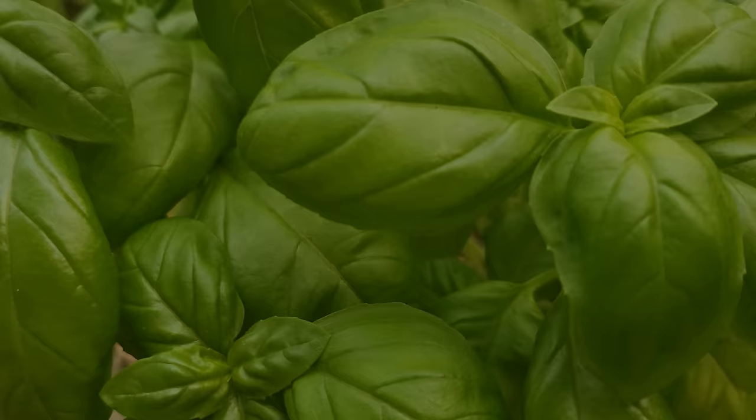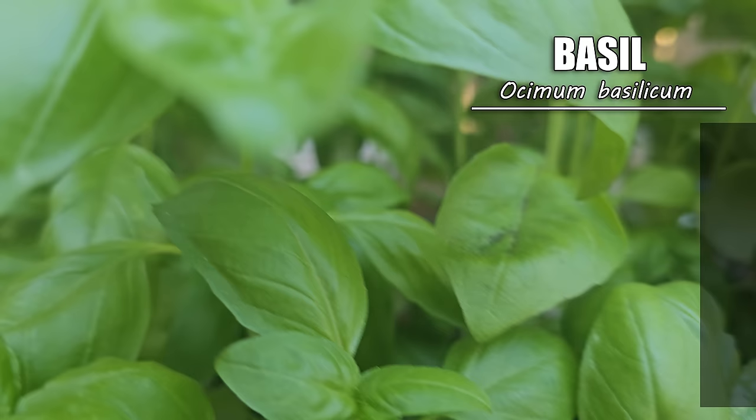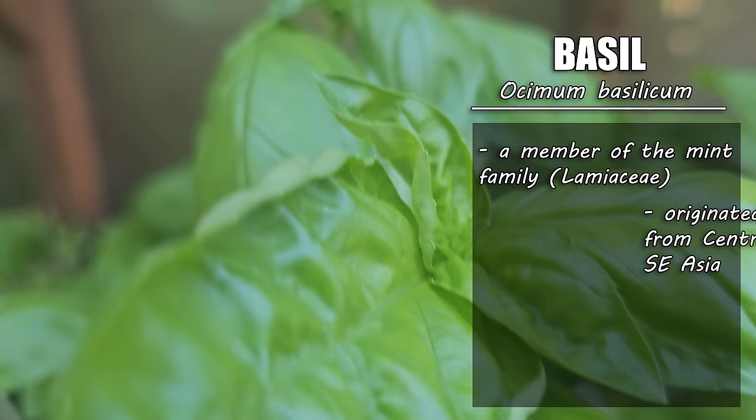Ease of growth, versatility, bountiful harvests, and flavor that's out of this world — it's one herb that I can never get enough of. So today let's go over all the things we need to know to grow the best basil: soil, water, nutrients — we'll cover it all, so that you too can be growing as much basil as you could possibly want. Very few culinary herbs are as well known and popular as basil, known scientifically as Ocimum basilicum.